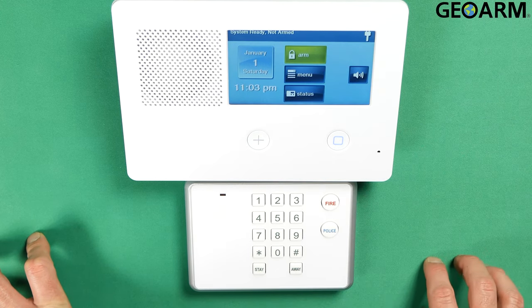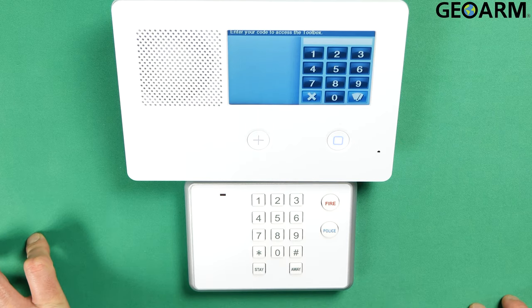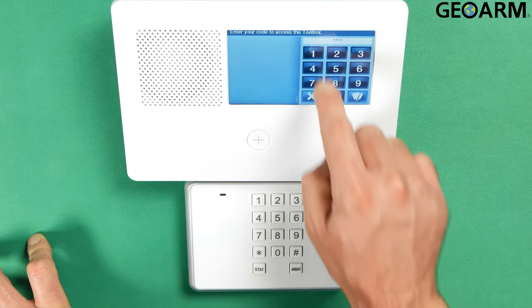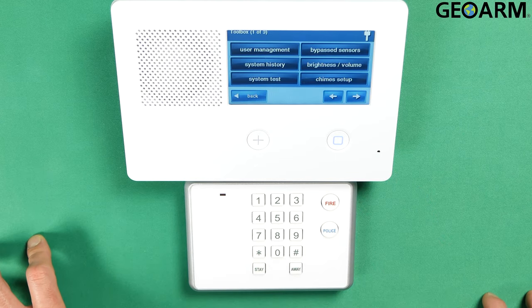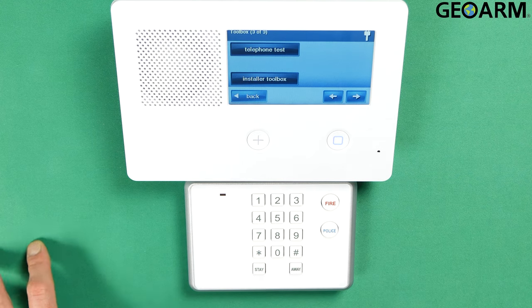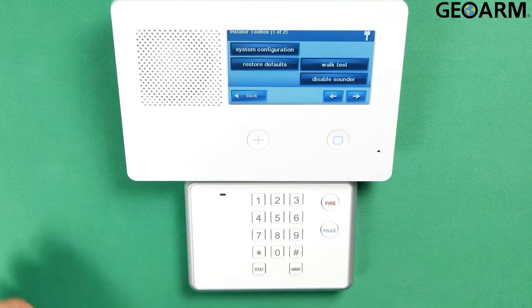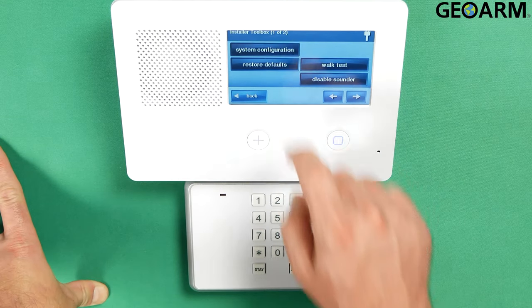We're going to go ahead and hit Security to start off, and then Menu and then Toolbox. Go ahead and enter whatever your installer code is. Mine is the factory code of 1561. Then we're going to hit the right arrow twice.